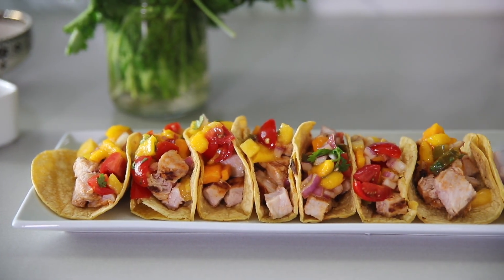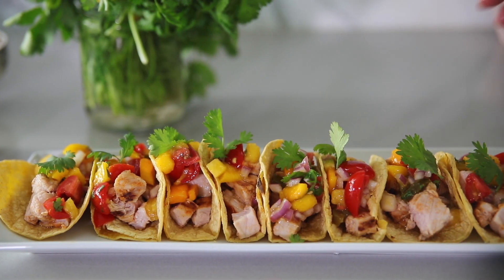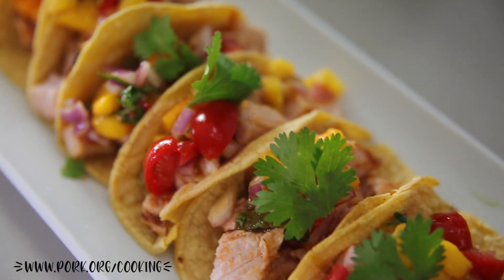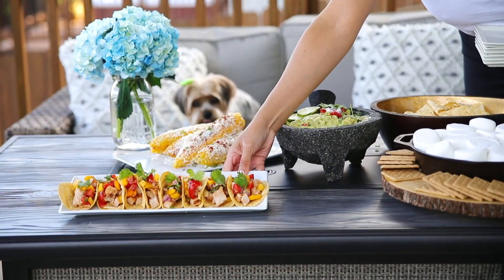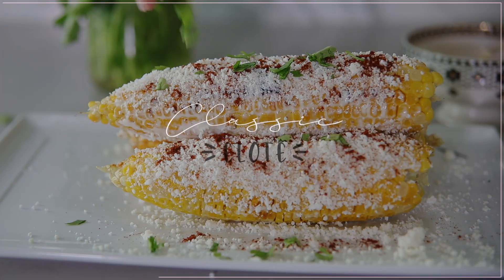I top the tacos with the mango and pineapple salsa we made and garnish with a little bit of cilantro. These tacos are seriously so good — I really hope you give them a try. I highly recommend incorporating pork into your summer grilling. If you want to learn more, you can go to pork.org/cooking, and there will be a link down below along with the exact measurements and ingredients for all the recipes I talk about.